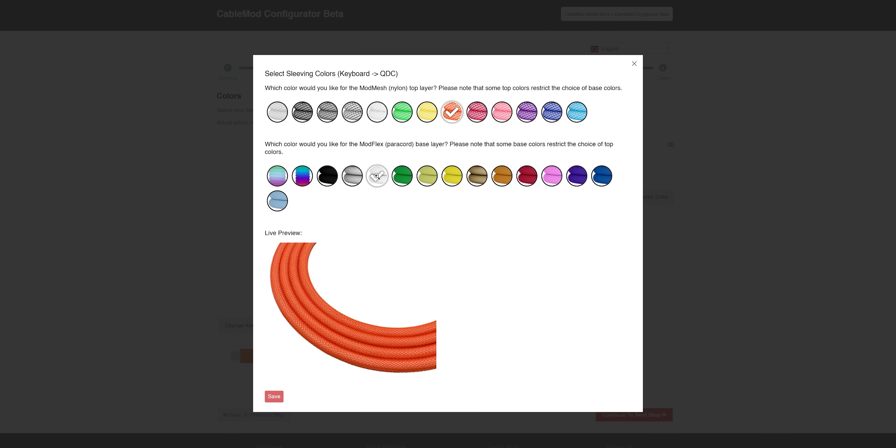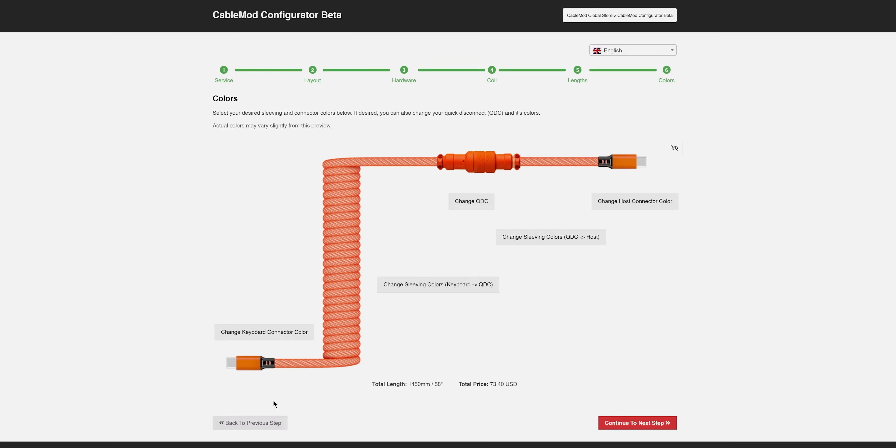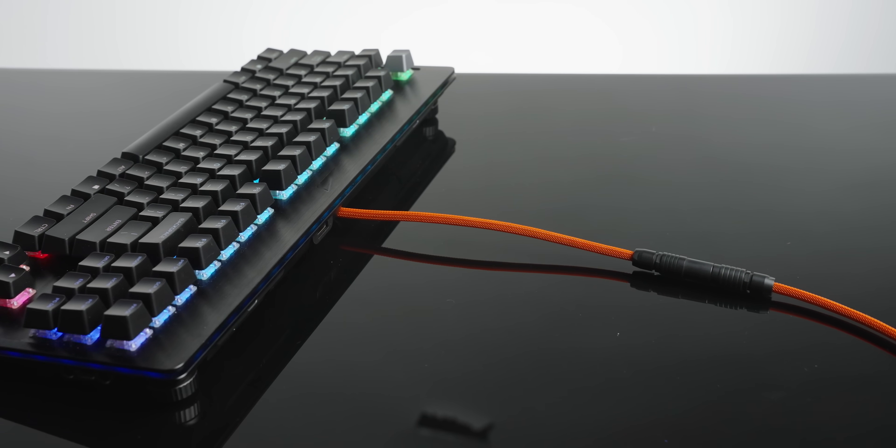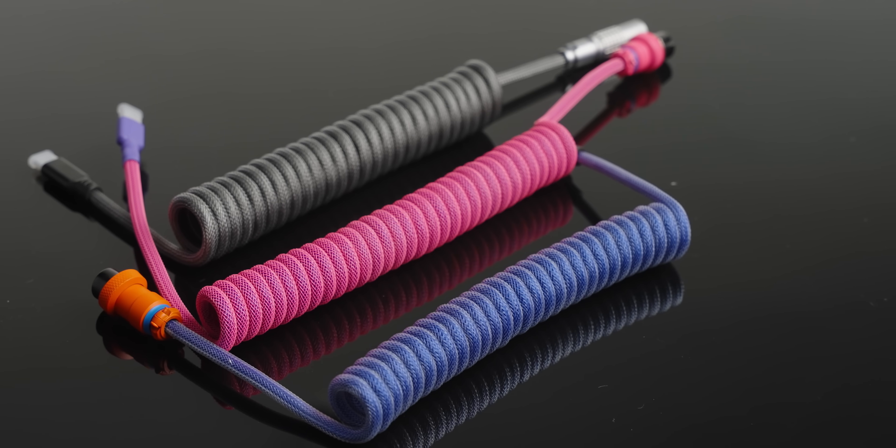Thanks to CableMod for sponsoring today's video. CableMod's new keyboard cable configurator is the easy way to complete your keyboard look. Customize almost anything and receive your handmade cable in two weeks or less. Check it out at the link below.